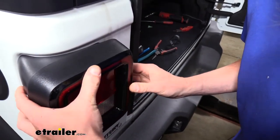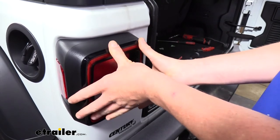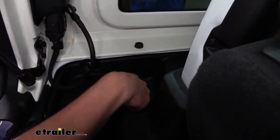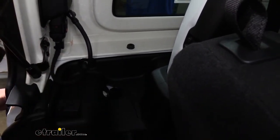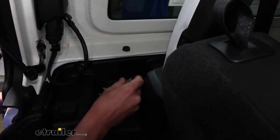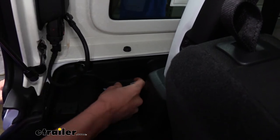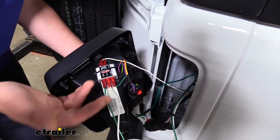At this point we can reinstall our taillight assembly and begin hooking up the passenger side. It just pokes right in there — everything fits nice and easy. Once you've got it pushed back in place, reinstall the screw. I do not recommend using a power tool when putting this back together as it is just a plastic bolt — I'm tightening it down by hand so I don't over tighten it.